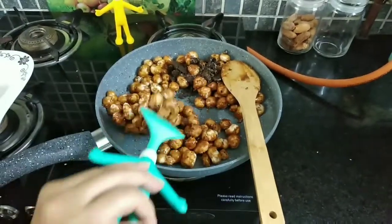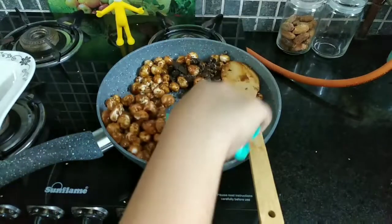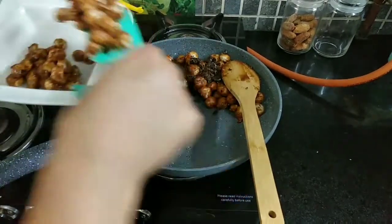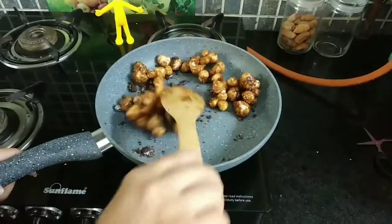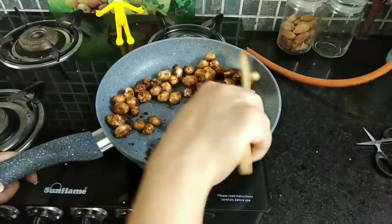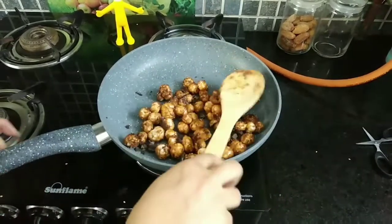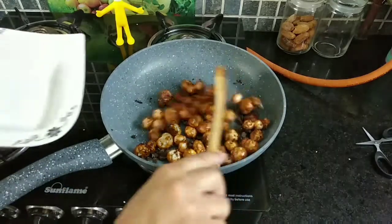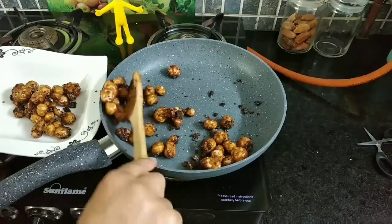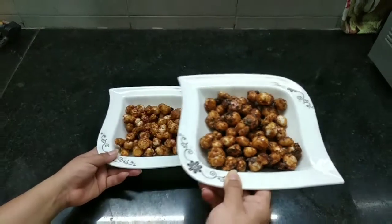Now I am mixing the cinnamon makhanas so that they are well coated, and we'll dish them out. I am also mixing the Oreo makhanas so they are well coated with the biscuit crumb, and we'll dish them out too. You can flavor your makhanas as per your own interest. They are done — enjoy! Hope your kids will love it.